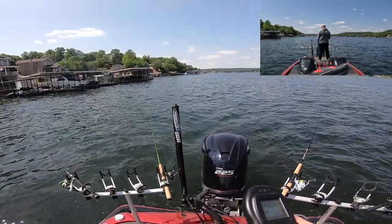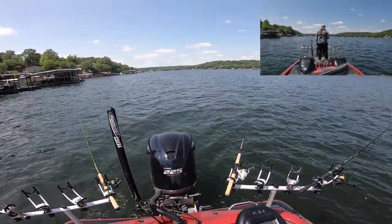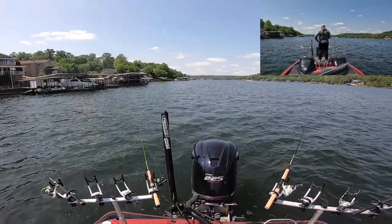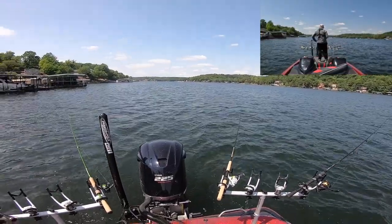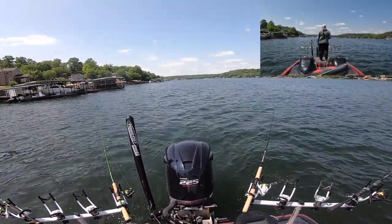The only reason I'm running four rods is because that's all I brought today — four spinning rods. I've got baitcasters on the boat but I don't think they're going to handle a three-sixteenth ounce jig too well. They all have pretty heavy monofilament line on them. These are all six pound fluorocarbon line, which should allow those jigs to get down there a little bit more.